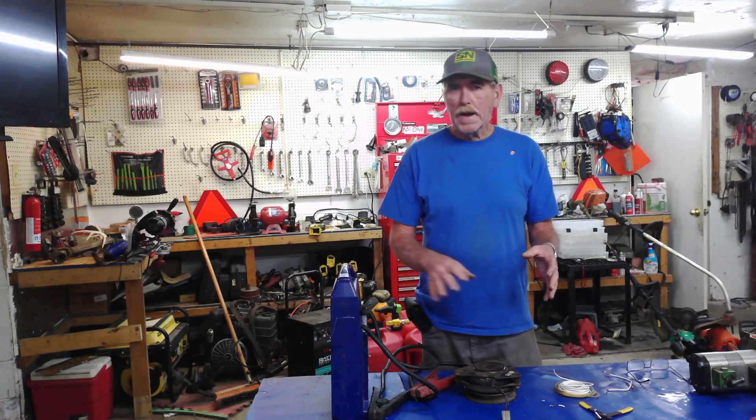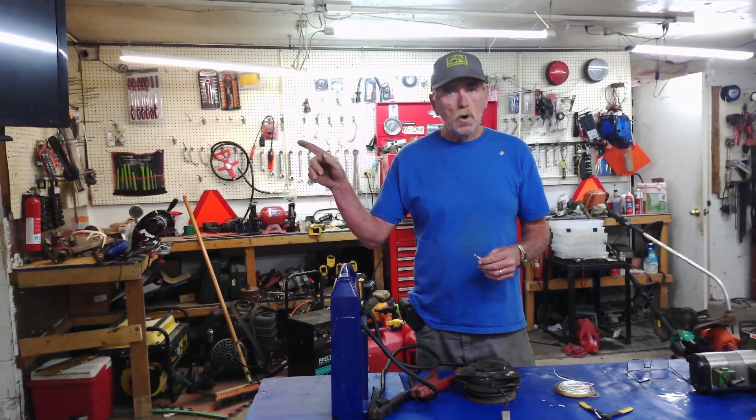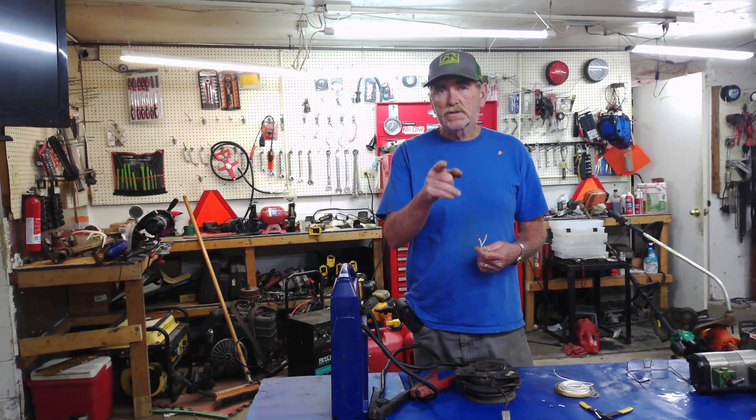Everything has to work the way it's supposed to. I don't want you to bypass things and make it unsafe. Our shop can be held liable if we do something to a machine that makes it unsafe — disabling safety switches is a no-no. I tell my customers: what you do at home is up to you, but if you bring it to me I have to enable all those switches before it leaves. That's how you keep your shop covered.